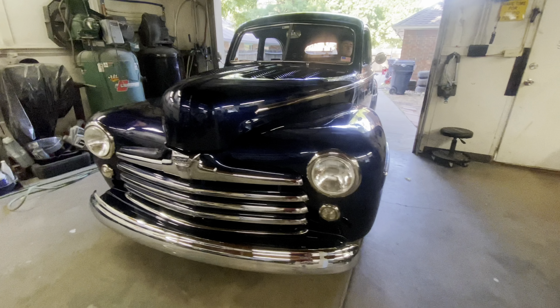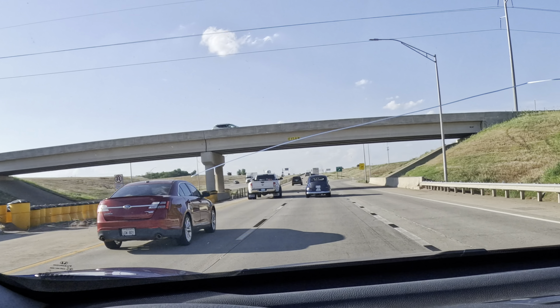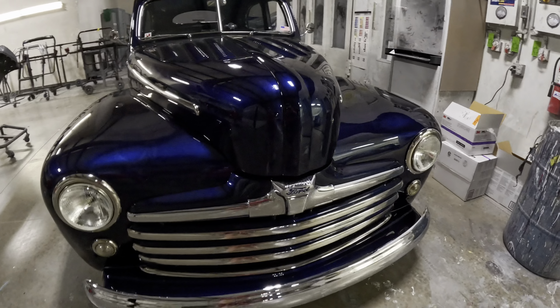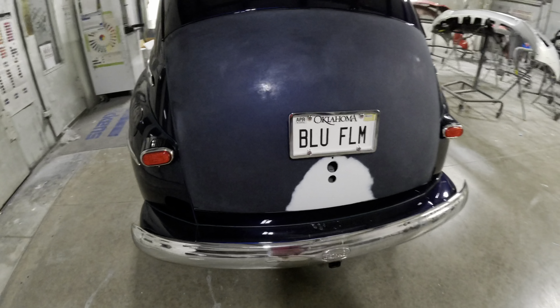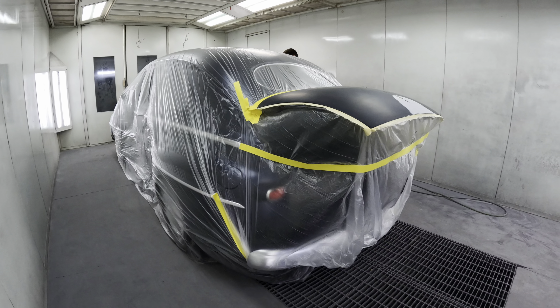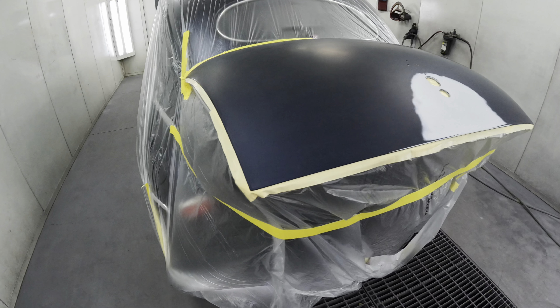Alrighty guys, we're taking the '47 to the paint shop. We got the '47 to the paint shop. The first thing that we need to do is play musical cars and get this put in the paint booth and wrapped up. As you can see the deck lid's all prepped and ready to go. We've got the '47 in the paint booth — it's all wrapped up and ready to go. We're about to spray out the deck lid.